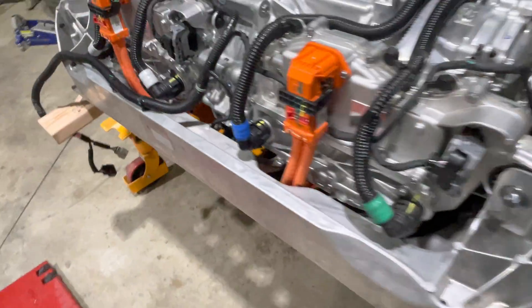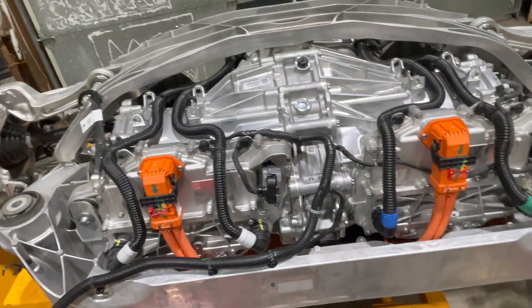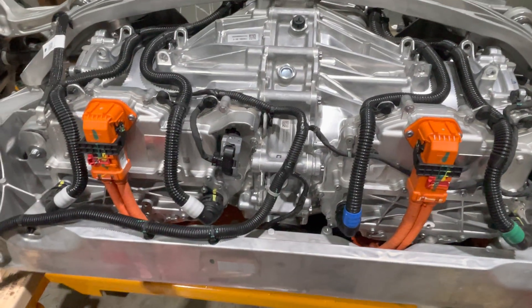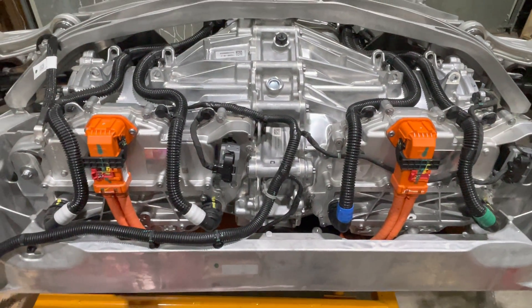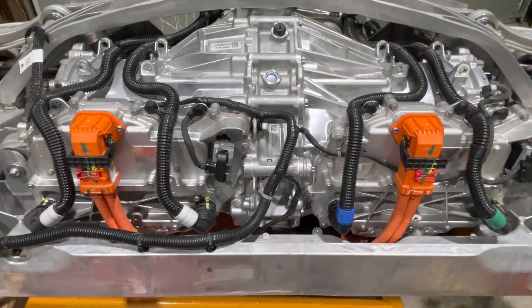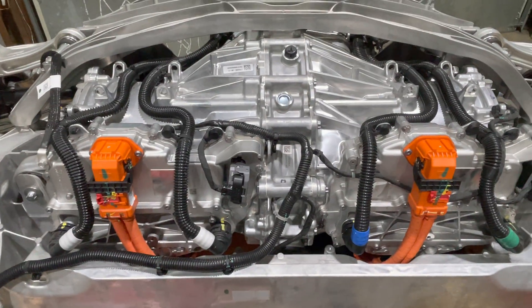And I guess that's it for a quick look at the Model S Plaid rear drive unit. We'll have more to come on the Tesla Plaid, so please subscribe and hit the notification icon and you'll be the first to get a look as I produce these. Have a good evening.